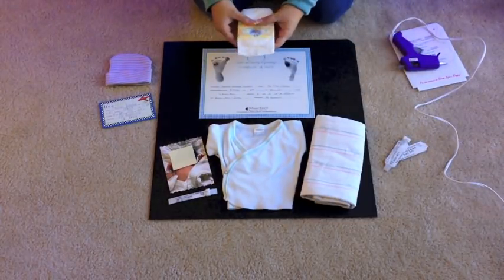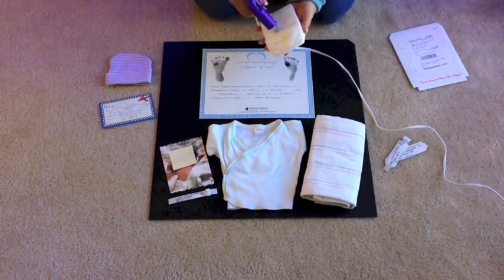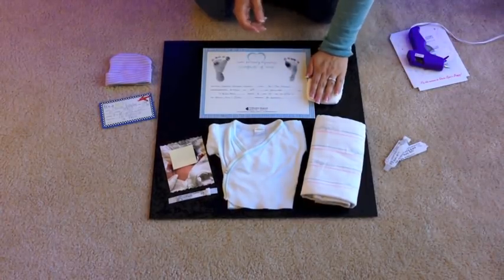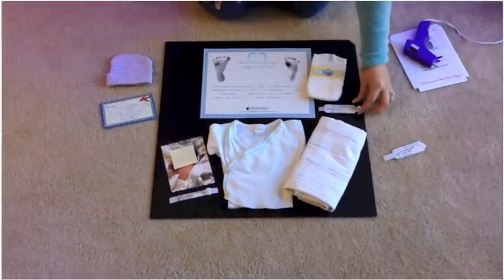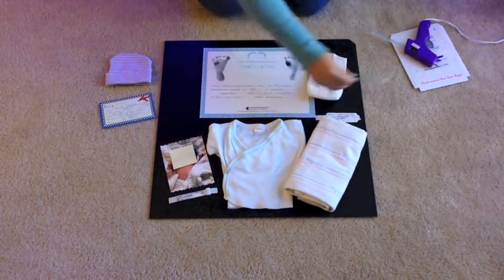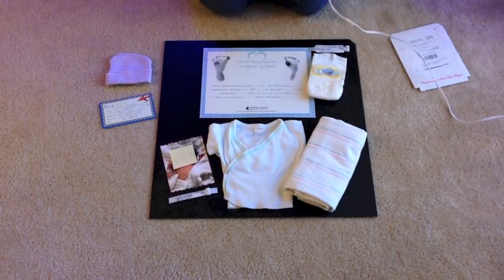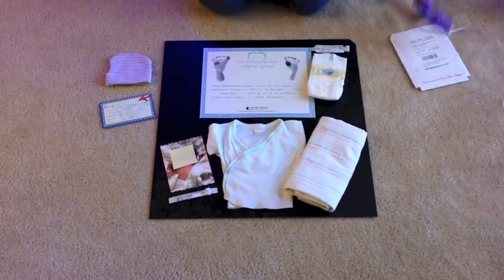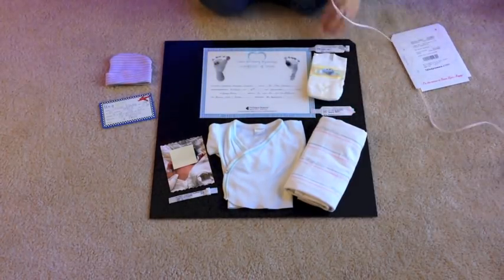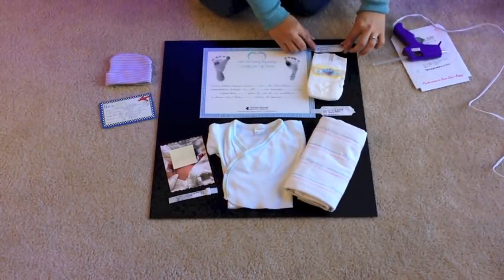For the diaper, I glued it closed — the parents obviously aren't going to use this diaper again, but I wanted it closed because in the shadow box there's space and I didn't want it to open up and come apart. I glued the diaper a bit too far down so I had to do some rearranging from my original plan, but it turned out really well.